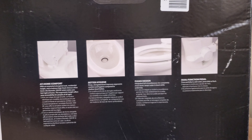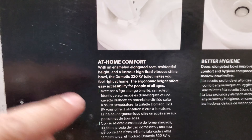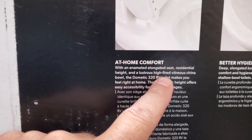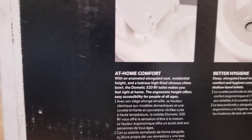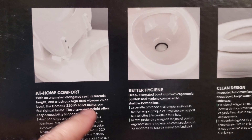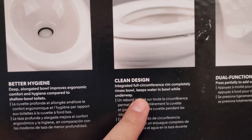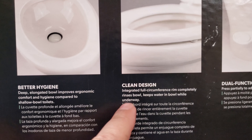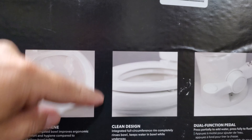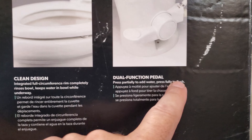Let's look at some of its features. First of all, you got at-home comfort — it's an enameled elongated seat, residential height, with a lustrous high-fired porcelain finish. You get better hygiene with a deep elongated bowl that improves ergonomic comfort and hygiene compared to shallow bowls. You got a clean design with an integrated full-circumference rim that completely rinses the bowl. And you got a dual-function pedal — press it partially to add water, fully to flush.